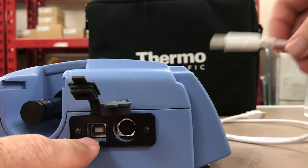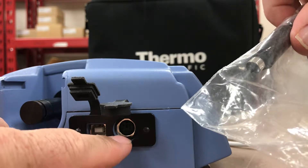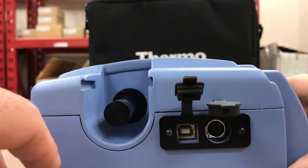And there's another communications port here, and they give you another multi-pin cable right there to fit that jack. Looking over to the side, there is the sample input.